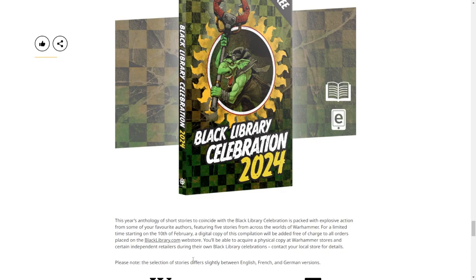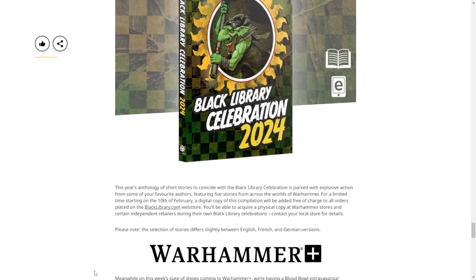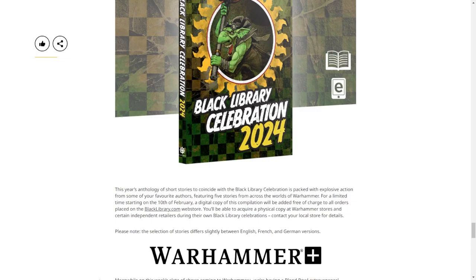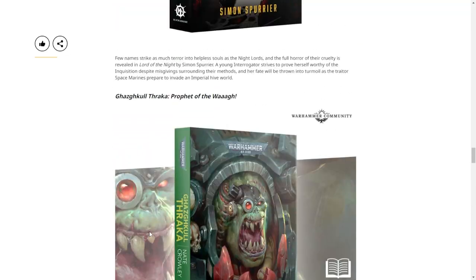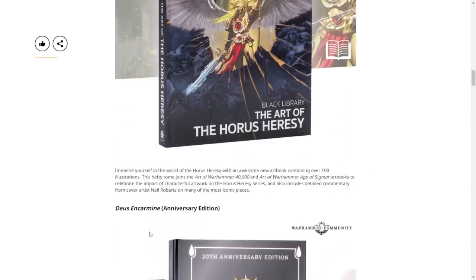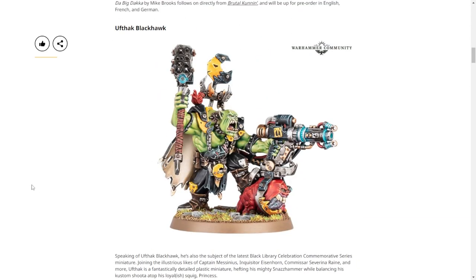The Black Library Celebration anthology - there's one of these every year. They're often pretty okay - it's just a nice little collection. I've read a few of the stories. Some of the models that eventually come out are from stories in here - there's one vampire who was an antagonist in a story and they eventually released a model, which was cool. Interestingly, the selection of stories differs slightly between English, French, and German versions. It actually comes free with any order you make from Black Library.